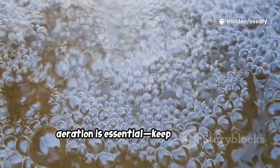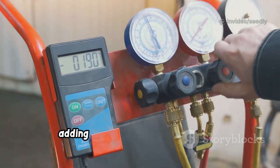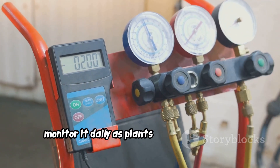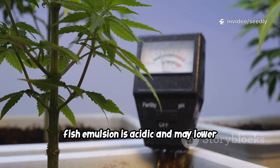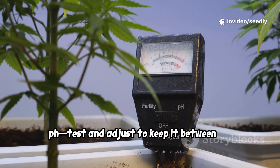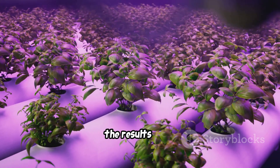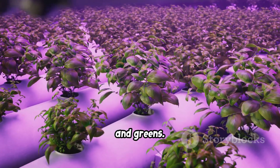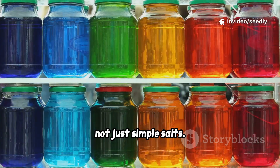Aeration is essential — keep an air stone bubbling in your reservoir. Adding Fish Emulsion will raise your EC; monitor it daily as plants consume nutrients. Fish Emulsion is acidic and may lower pH. Test and adjust to keep it between 5.8 and 6.5. The results: lush, rapid growth and improved flavor in herbs and greens. It's a complex diet for your plants, not just simple salts.